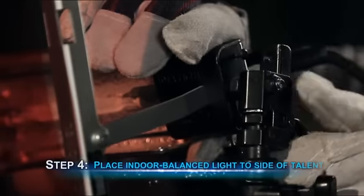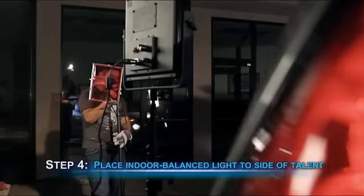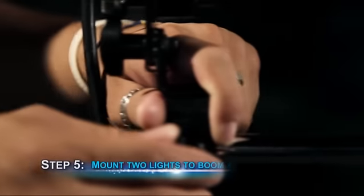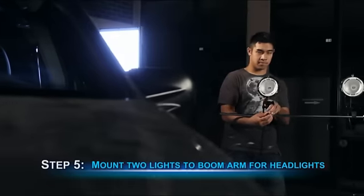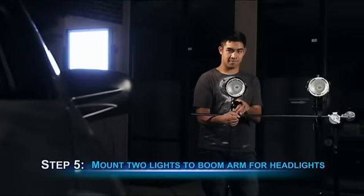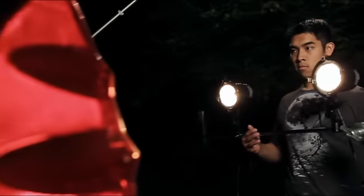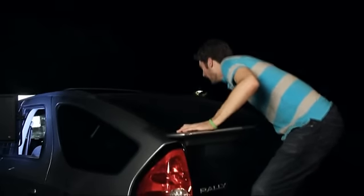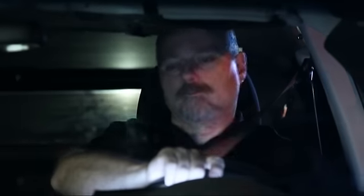At this point, we placed a hard indoor-balanced light to the side and above our talent to mimic passing streetlights. By keeping the light balanced for indoor lighting, we were able to make it appear orange in color when hitting our talent's face. We got a bit more creative by mounting two incandescent fixtures on a boom pole to represent car headlights. With a volunteer moving the lights behind and past our car and another giving the car some movement, our scene was able to look even more realistic.